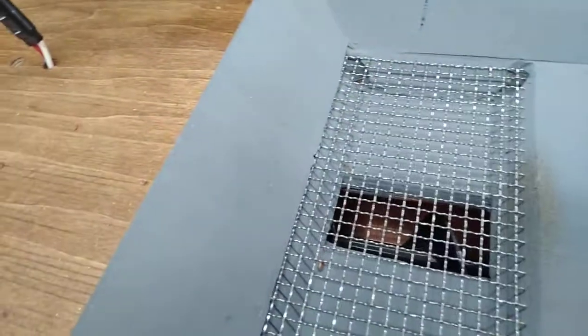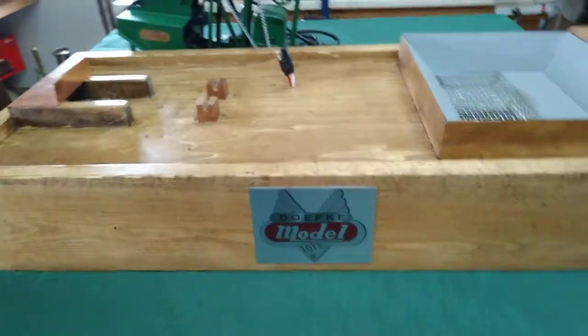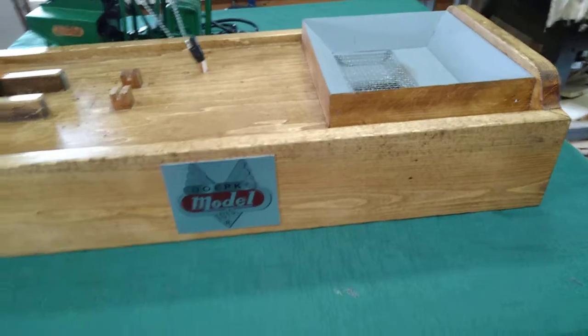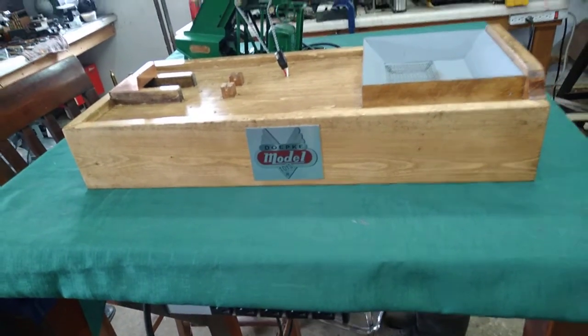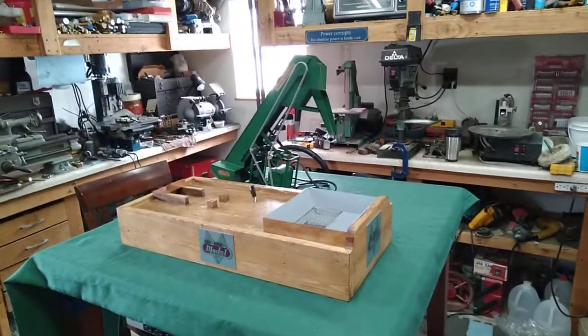Now we're going to show you the underneath of it — this is where the flax seed gets pumped up from. The auger has a high torque motor under it and it's a 35 RPM. I kind of guessed on that and I got lucky — the feed's just about right on it.